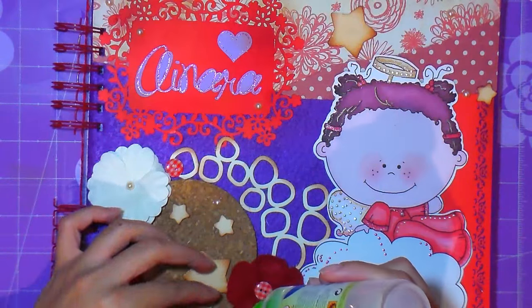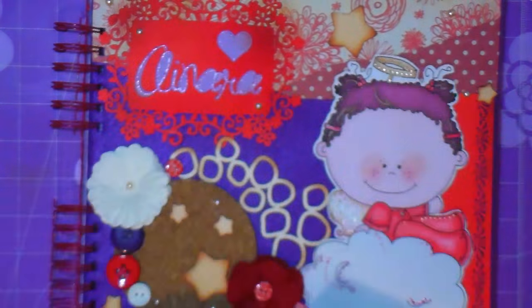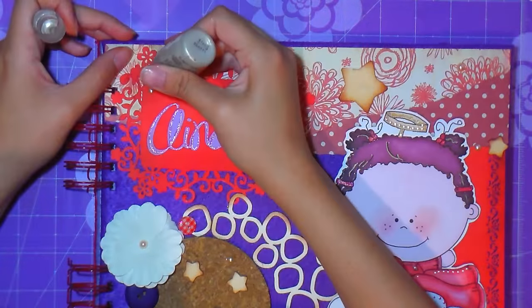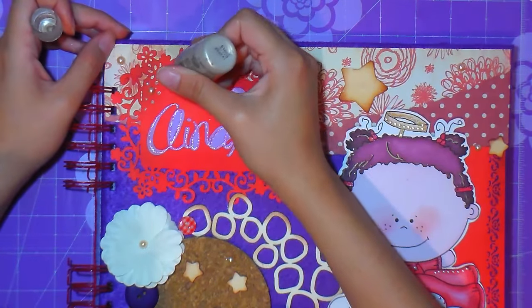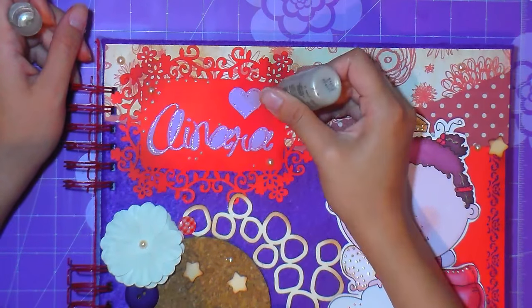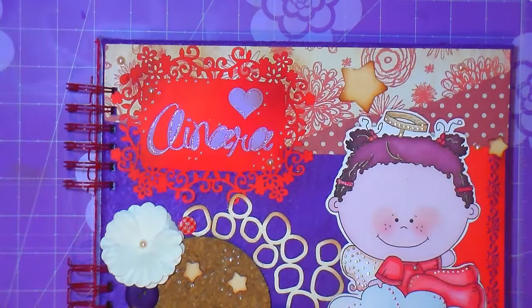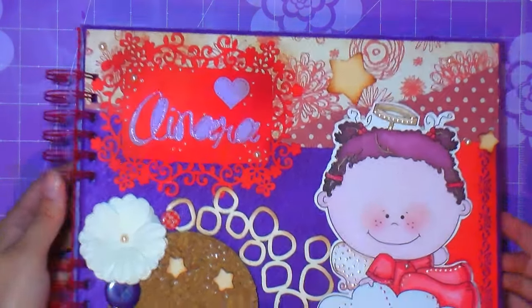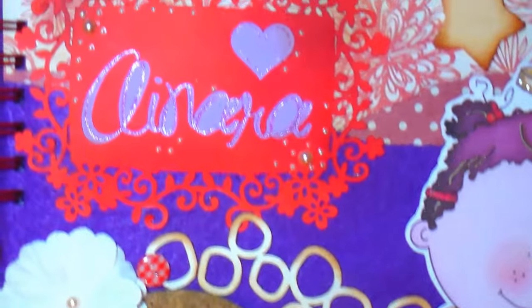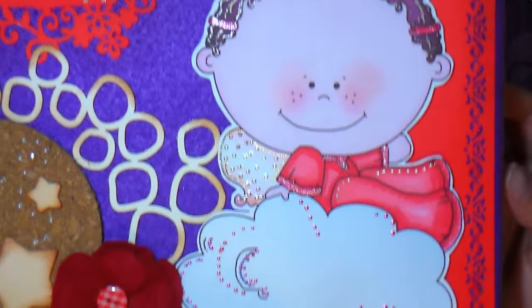Finally, to finish, we're going to add some little pearls. These are pearls I bought at a craft store — not specialized scrap material, just pearls sold at a library — with a little glue to apply. This is liquid pearl, in some countries called gel 3D. It's also found in craft stores in all countries, and what we do is give a pearly touch to the album.